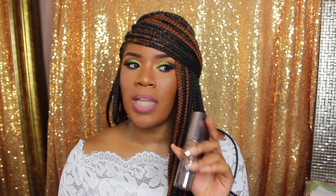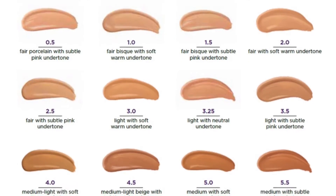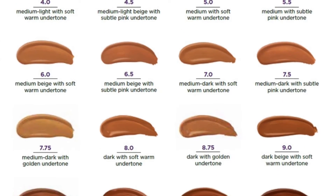The shade range only goes up to level 12, though I'm not sure how deep it gets. For reference, I am an NW45 in the MAC Studio Fix compact, and between a 7.5 and a 6 in the Matchmaster — I mix a lot of foundations, so I'm not one shade. I'm a very yellow-based girl, so if you are yellow-toned this could work for you. If you're looking for a matte foundation, try it or go to your local Sephora, get a tester, and then make the purchase — it'll last you a pretty long time.